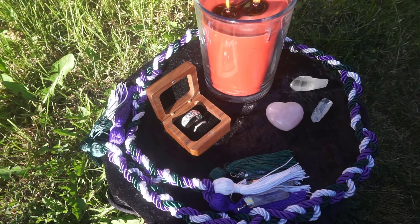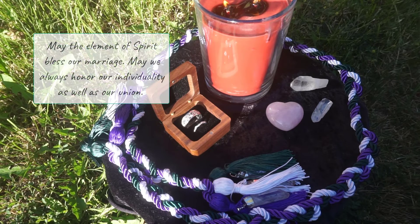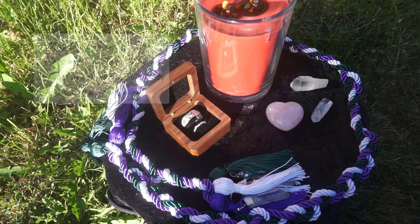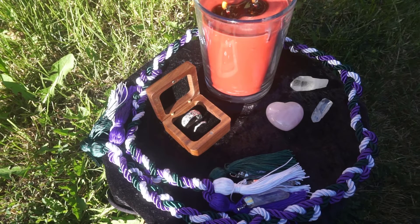Lastly, place your ring on your altar pentacle or whatever sacred symbol is your main piece on your altar, and say: 'May the element of spirit bless our marriage. May we always honor our individuality as well as our union.' Then take the ring and visualize all the love and everything you've done in the ritual pouring into this ring.